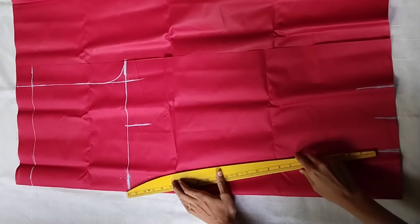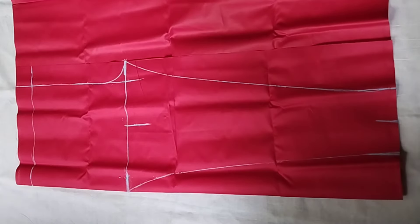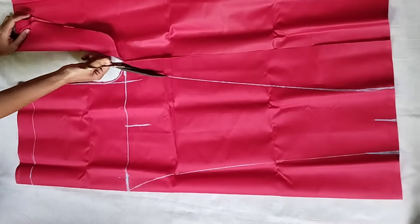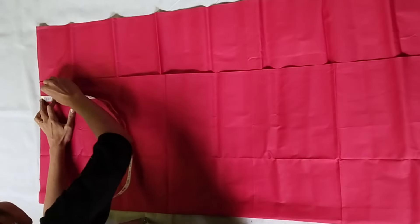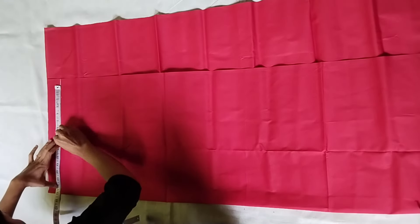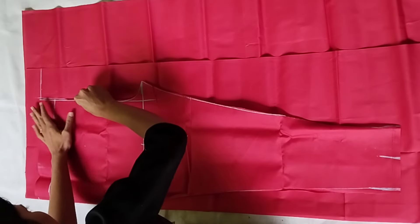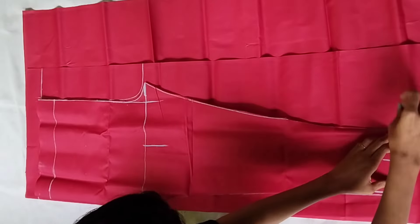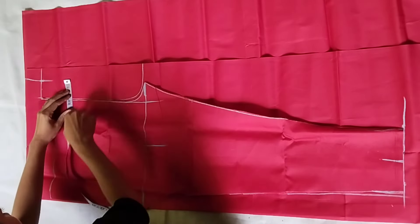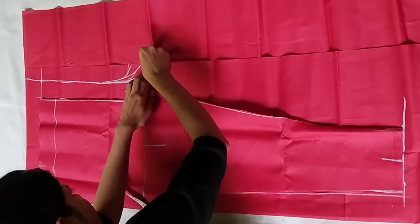Now we will mark it and put on the shape scale. Until we cut it, we will cut the same after 2 inches. Now we will cut the back part. I have shaped it lengthwise to fold it lengthwise. Now we will put 2 inches on top. We will put the first part down below the 2 inches and mark it from the side of the cross. We will mark it all the way down. Now we will remove the first part and cut it.